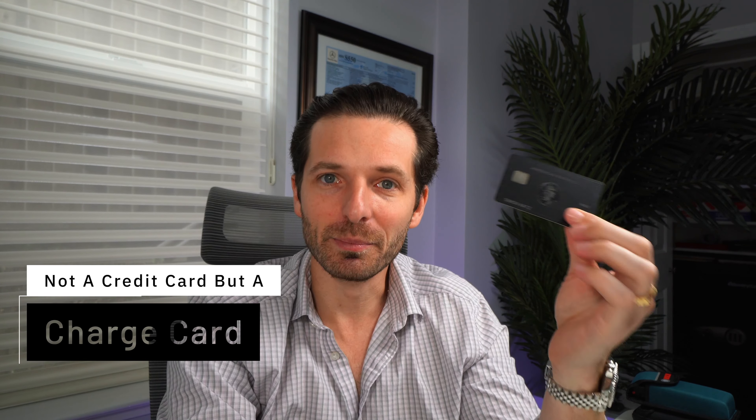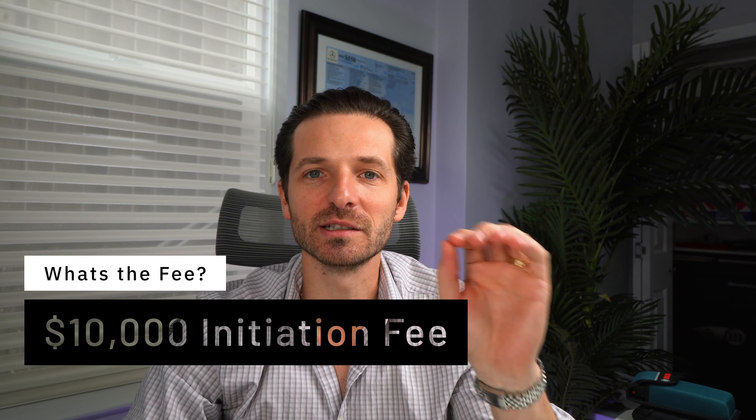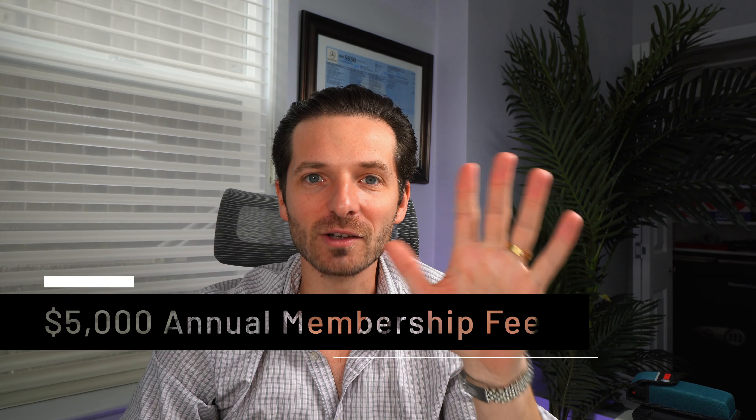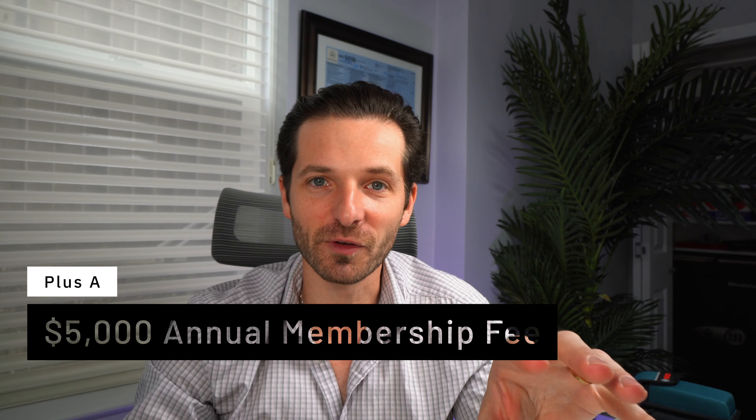Unlike normal credit cards, the American Express Centurion card is a charge card — that means you will need to pay it off at the end of the month. My credit card bills have been as high as ninety thousand dollars a month some years ago. You have to pay a ten thousand dollar initiation fee — just to be a member — plus an additional five thousand dollars annually. That means you're paying fifteen thousand dollars in the first year before you've even spent a dollar on your credit card.